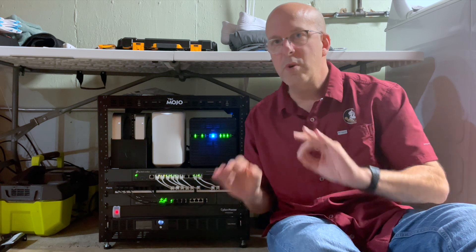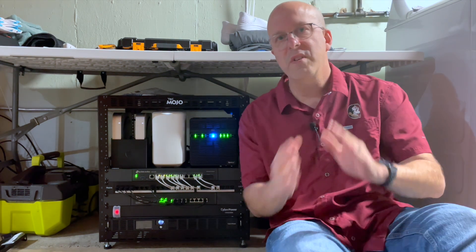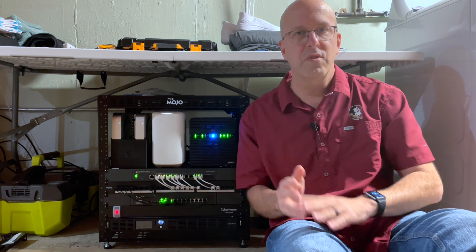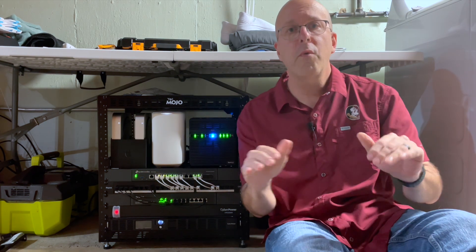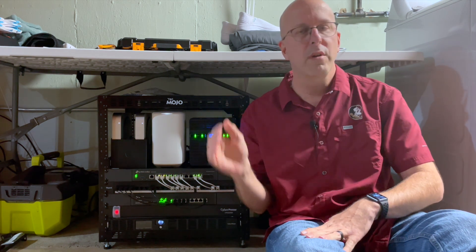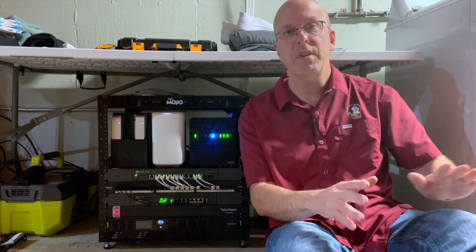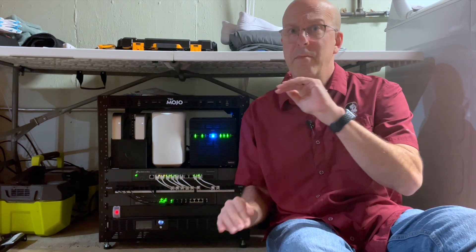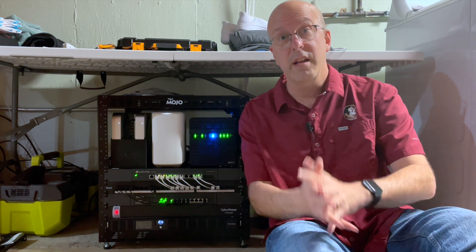Second, this thing is whisper quiet — no fan, no noise. Third, all these ports freed up a lot of space in the server rack; you can see I've almost tapped them out but still have room to grow. Fourth, this thing was essentially plug and play. All I had to do is select my WAN port, plug my internet in, and it was good to go. You can leave it just at that for a simple setup, or you can deck this thing out from top to bottom if you're an internet geek like me.